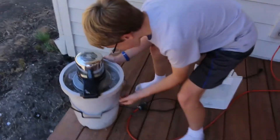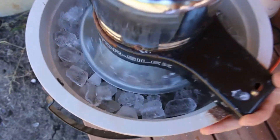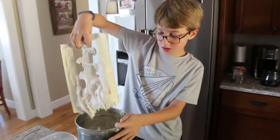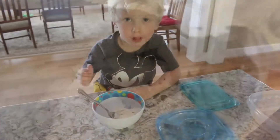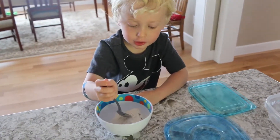It's making ice cream! The ice cream tastes good and I also like the chocolate chips.